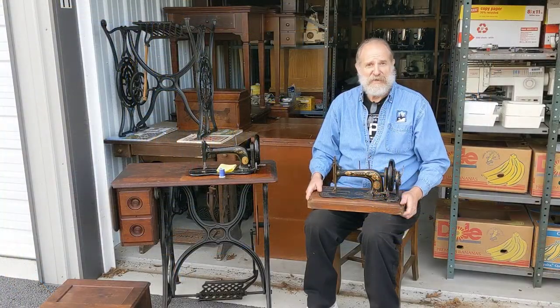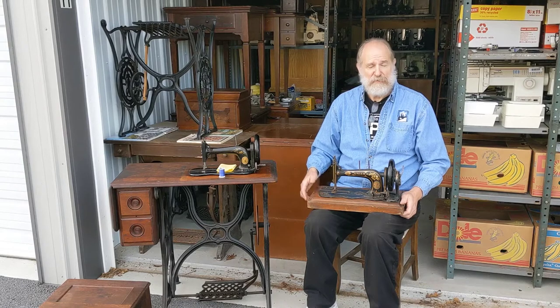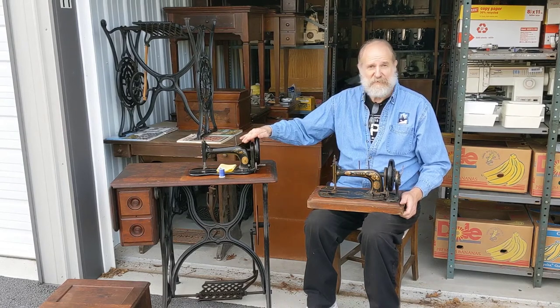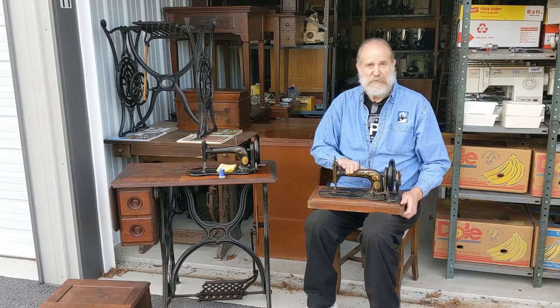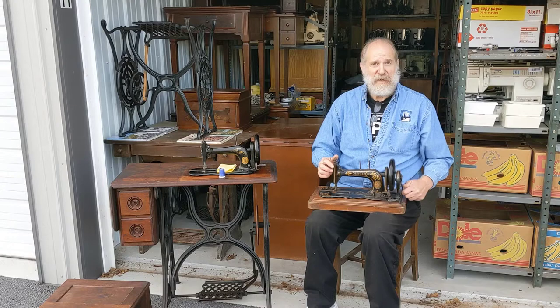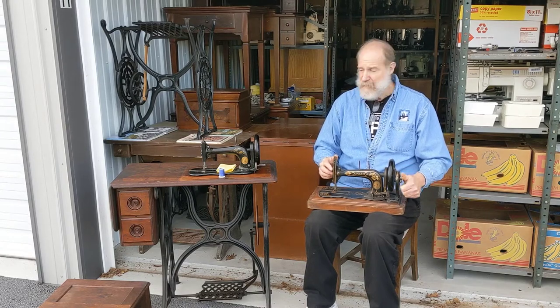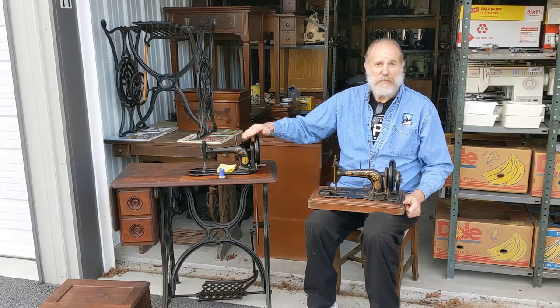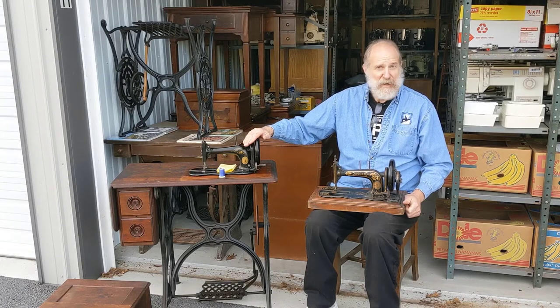Now, I brought two friends out here today. These are both Singer Model 12, also known as the New Family sewing machine. This one was made in 1871, this one was made a few years later. This one is a hand crank machine and would be operated on a tabletop, and this one is a treadle base and would be operated by foot power.